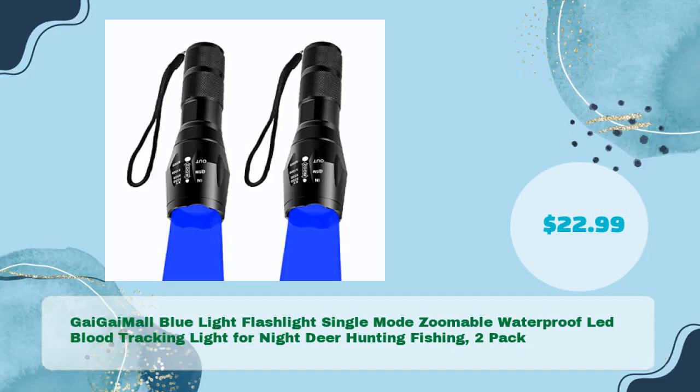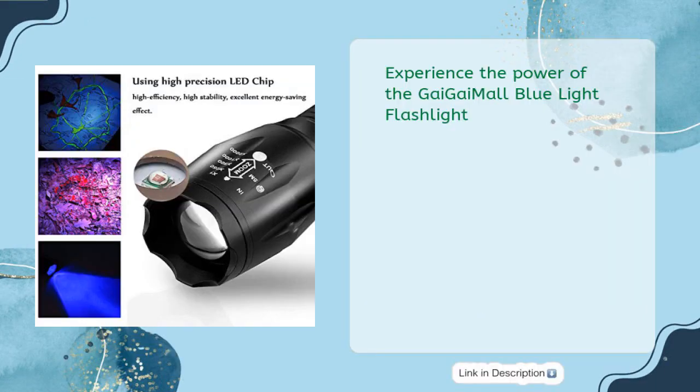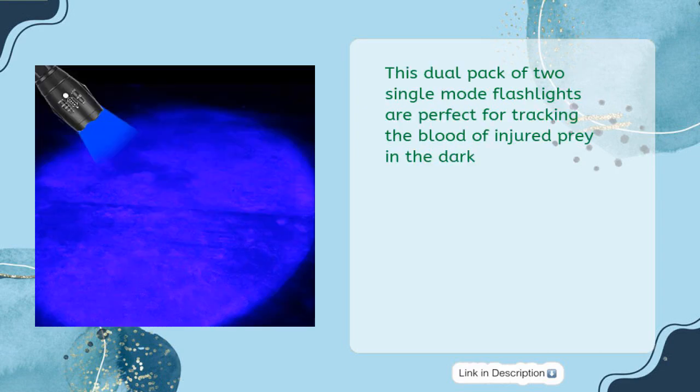The Guy Guy Mall Blue Light Flashlight — single mode, zoomable, waterproof, and designed for blood tracking for night deer hunting and fishing — comes in a 2-pack for just $22.99. Experience the power of this dual pack of two single-mode flashlights, perfect for tracking the blood of injured prey in the dark.